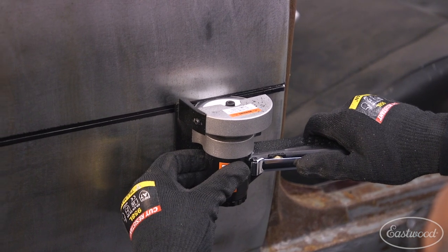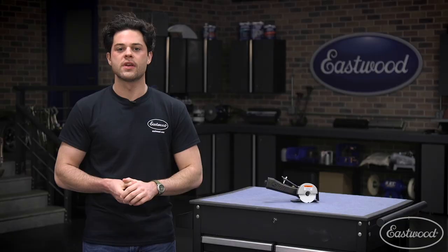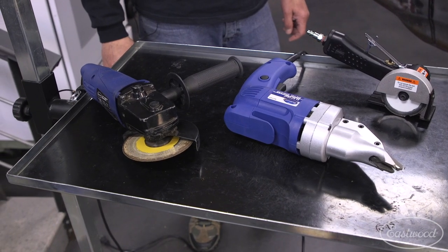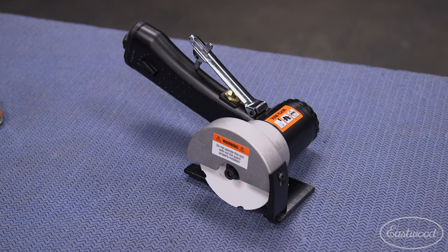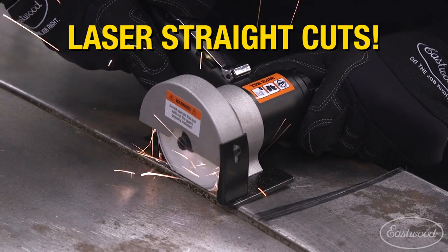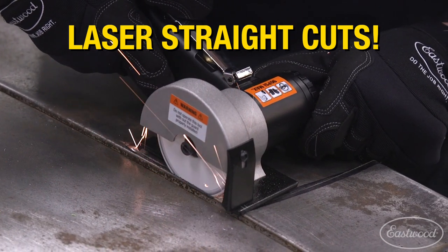If you're planning on doing some panel cutting, this tool is purpose built to be a great addition to your arsenal. You can attack panel cutting with a few different tools — Cut-Off Wheels, Sawzall Shears, Pneumatic or even Hand Shears come to mind. If you're in that first camp, take a look at the Eastwood Elite Panel Cutting Saw. The results speak for themselves, and in my personal opinion, this saw makes straight cuts even if you're working with one hand tied behind your back.